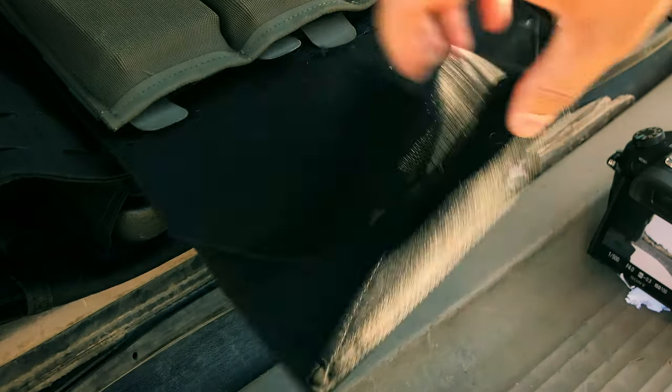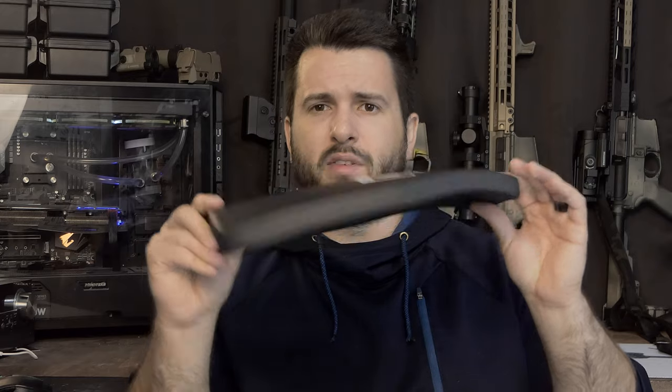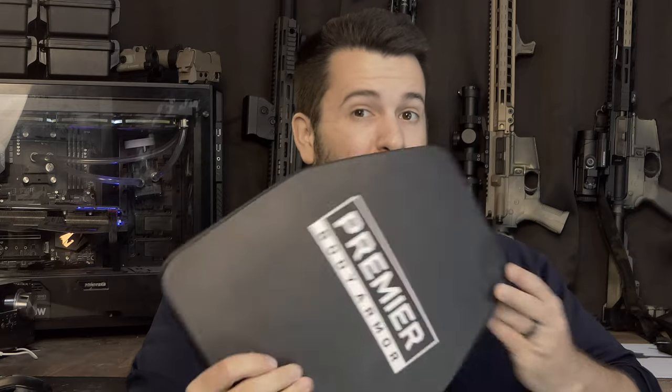In terms of fitment, these plates are kind of their own size and don't really follow any other form factor. They're designed to fit in most 10 by 12 carriers and are not too thick — only about 0.75 inches. In my LAPG LowViz and my Atlas plate carriers, which are my favorite budget carriers, they fit perfectly with no issues. On the Tacticon plate carrier I reviewed, while they did fit, they were extremely tight. So your specific fitment is going to depend on your plate carrier — if it has a tighter plate bag, you could have issues fitting these.